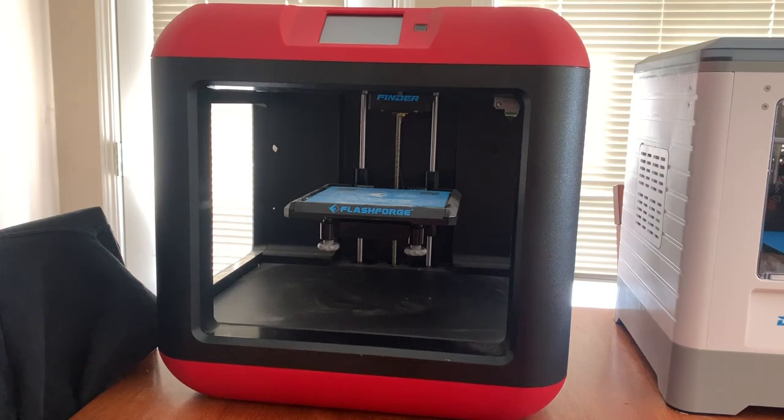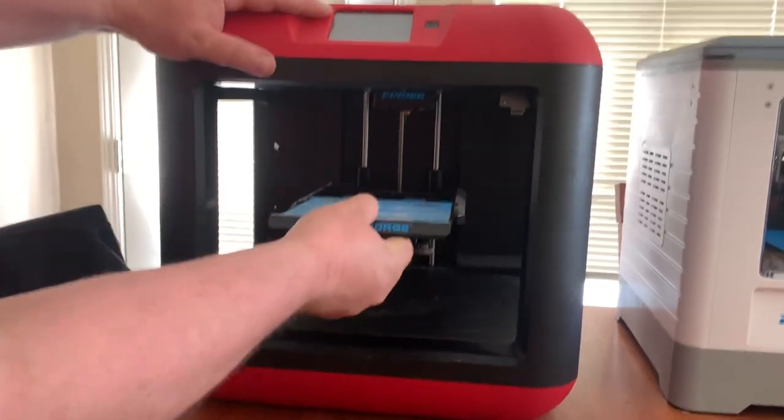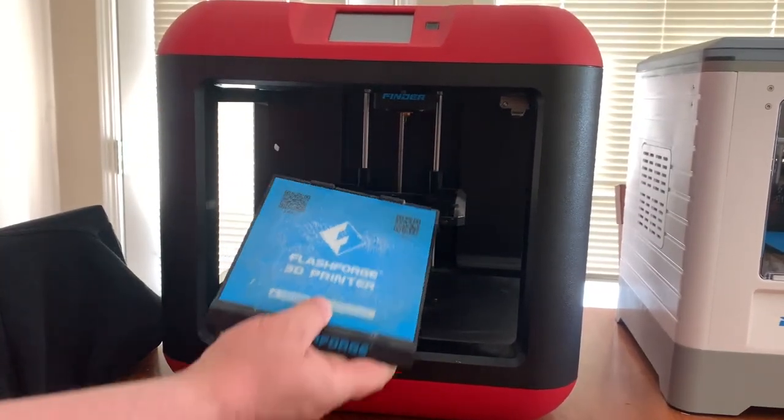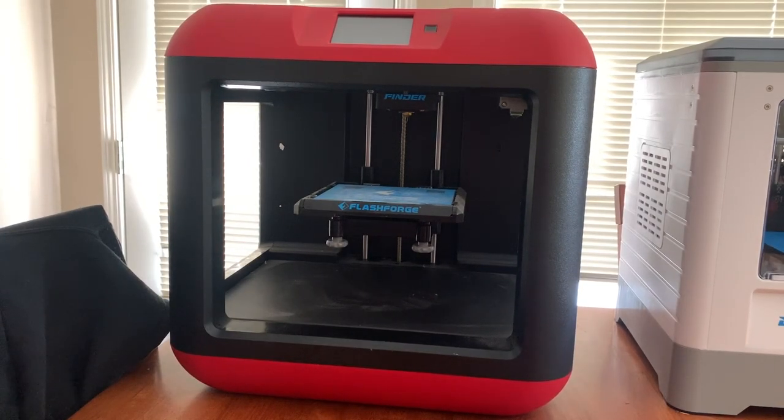The downside of this printer is that it does not have a heated bed. So in order for your print to stick, I found that you've got to put a layer of glue down on the bed plate — you can see it stuck in there right there. You've got to scrape it off every now and then. Without printing a raft, it's very possible that your print is going to lift and be ruined.